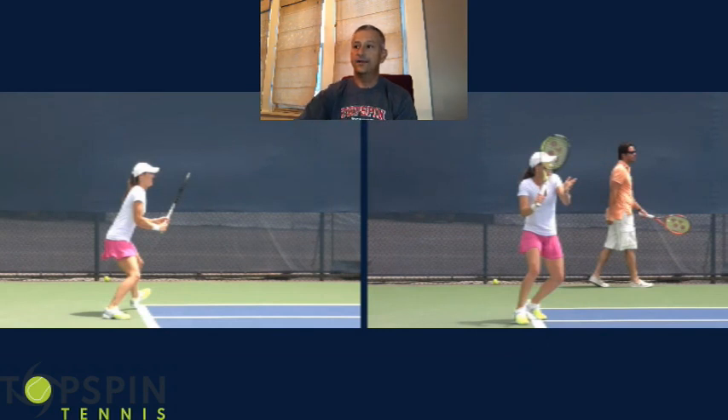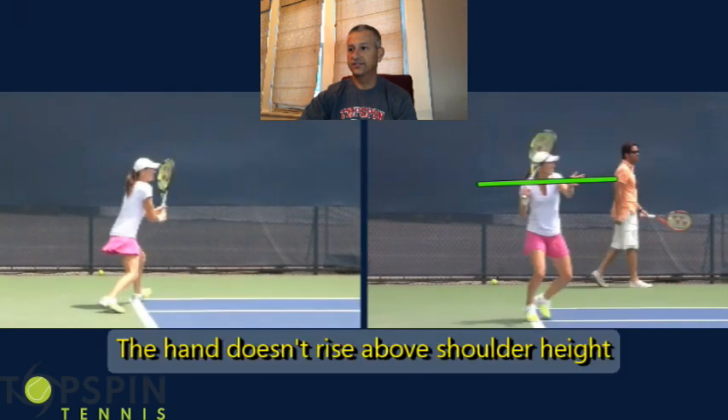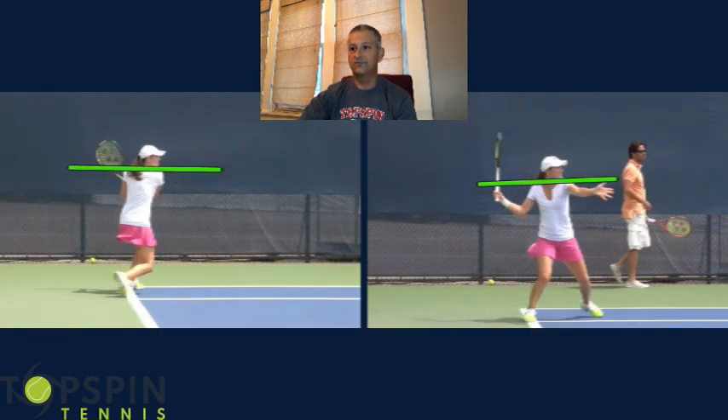On the forehand side, notice how she's not afraid — she's taking a pretty decent cut at this. Racket head is high. One thing I like about this position, which we've talked about before, is that the hand does not go above the shoulders. So as much as it's a loop here, the hand doesn't go above the shoulder, and the same thing can be said on the backhand. Compact, yet she generates that power with the loop.